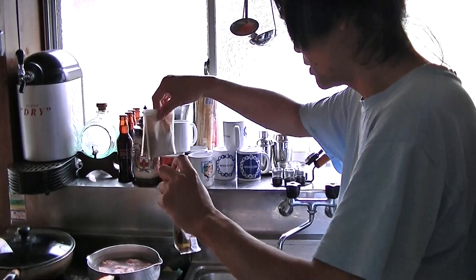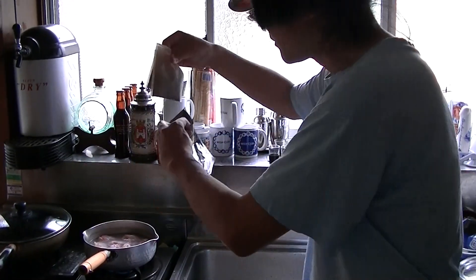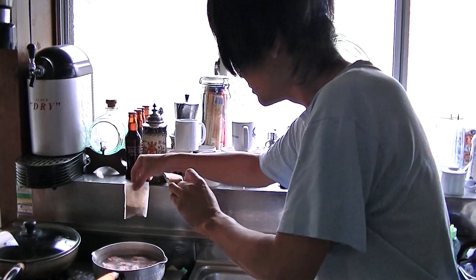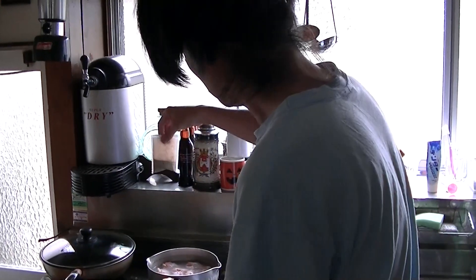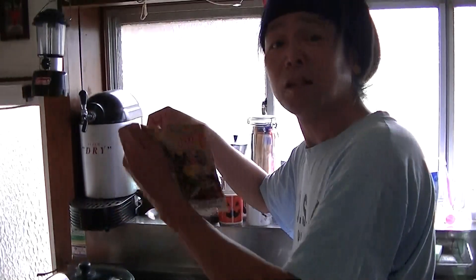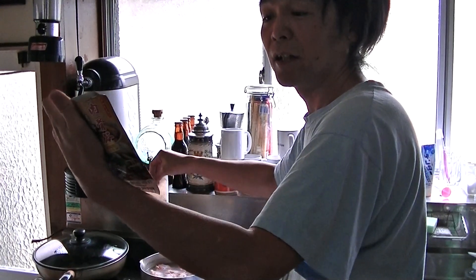It doesn't look right. Two liters means... do I cut and open it? Or just put it in whole? I don't know.